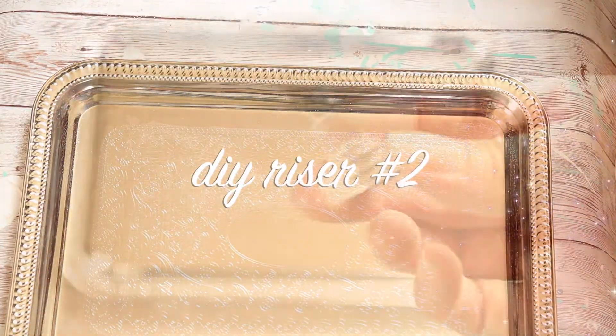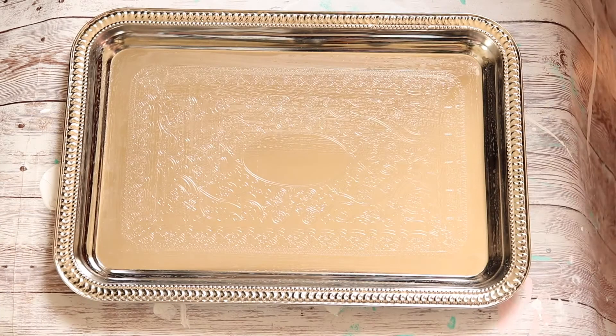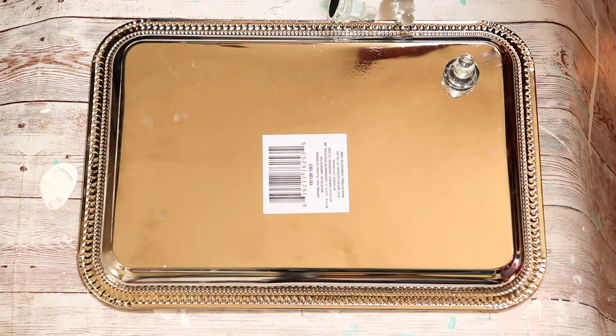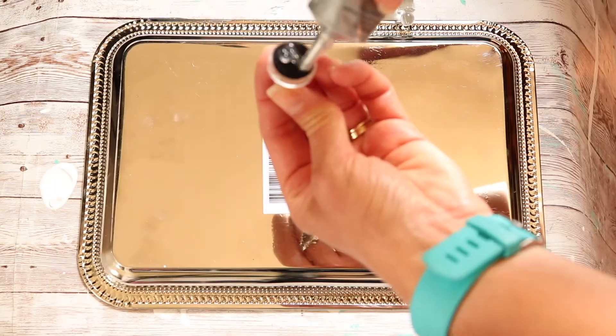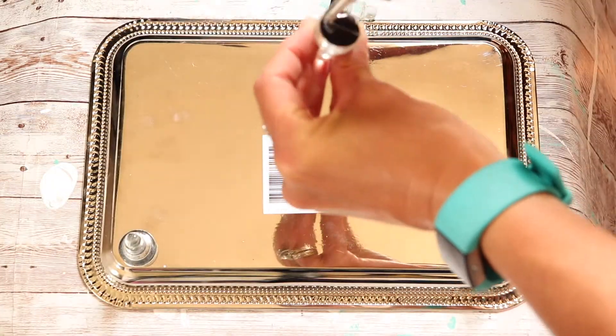For the next project I chose to use this silver metal tray that I picked up at Dollar Tree, and I also had some glass chess pieces — some of the pieces had actually broken a while back, but I kept the others thinking maybe I could use them for something. I thought they would be perfect to dress up the silver tray and turn it into a fun riser for my dresser.